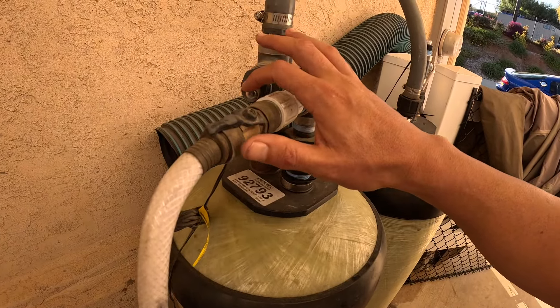This is sort of my hose concoction because I'm scared to run water in my garage. My biggest fear is leaks and something flooding, so I just run the hose right over here, and it plugs right here. This is the new pressure washer that I've purchased.